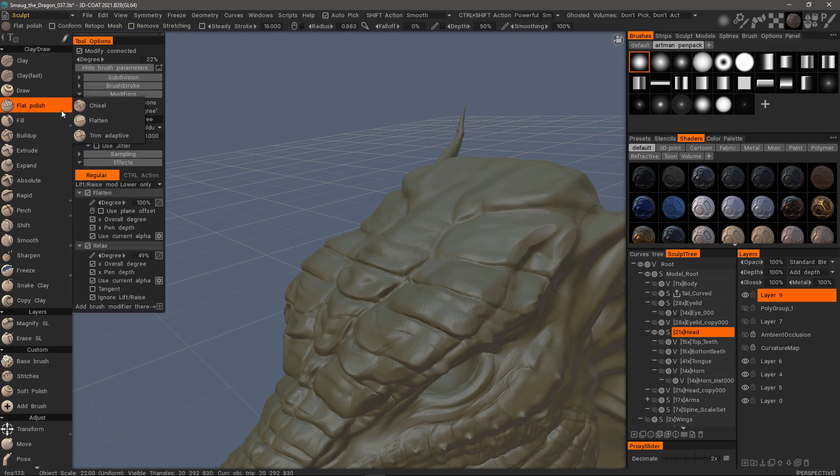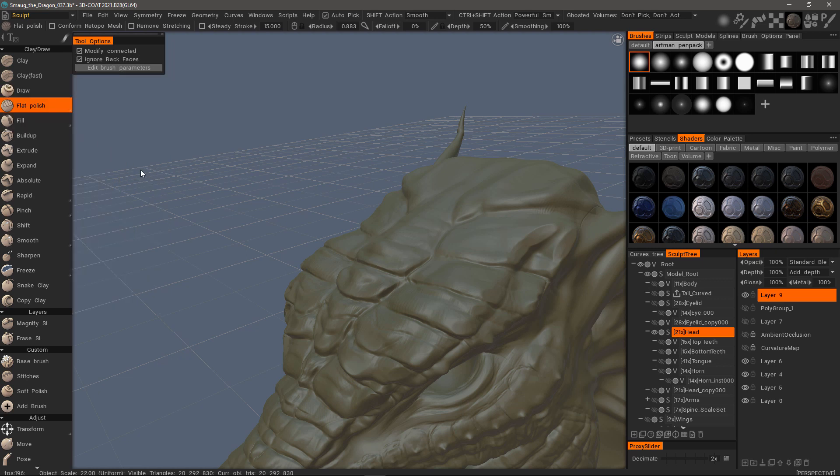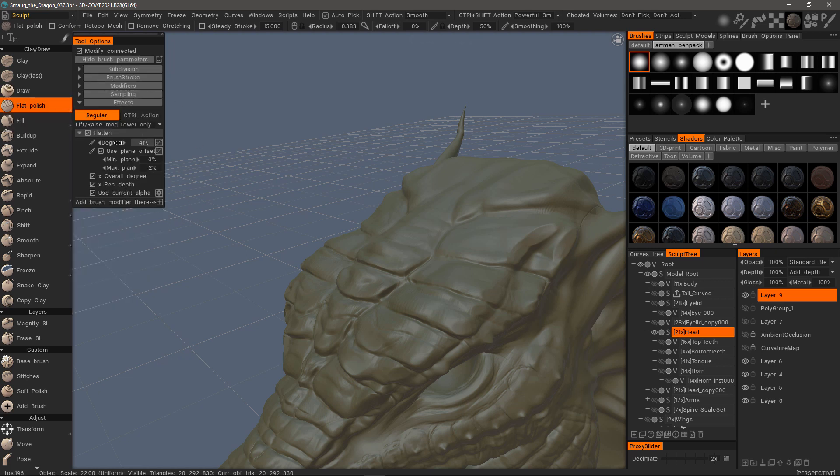So I'll go to Flat Polish and it keeps the same parameters as I just created. However, if I want to go back to the default, I could either change it manually by deleting the Relax Modifier and going back to my previous adjustments, or I can right-click and choose Restore Default. When I go back to Effects, I can see that the Relax Modifier is no longer there and the original settings are intact.